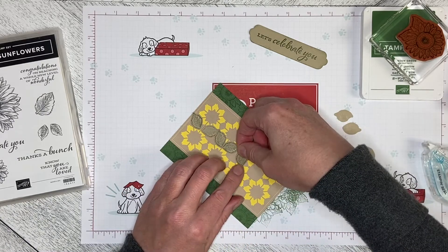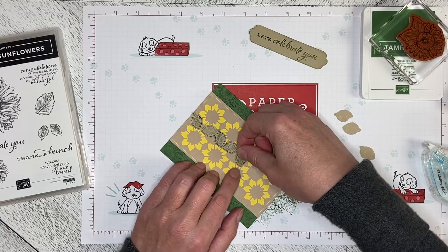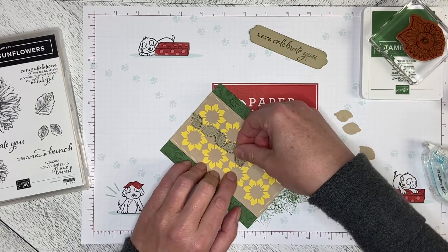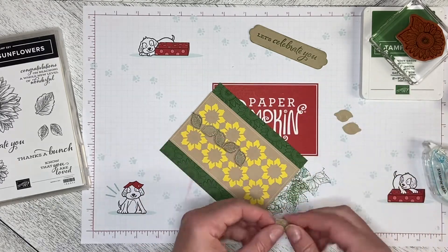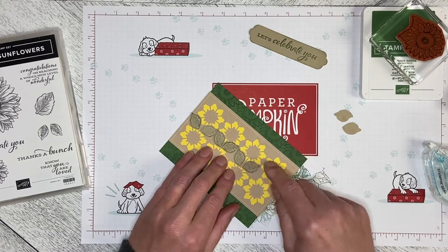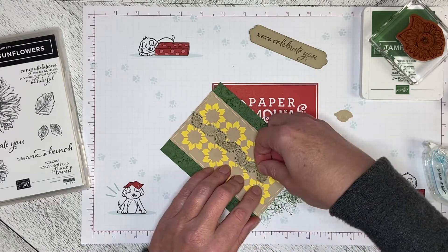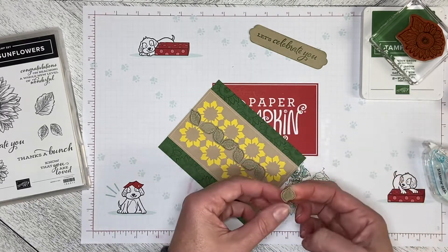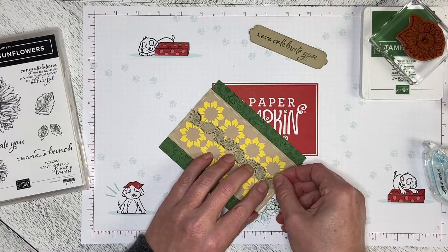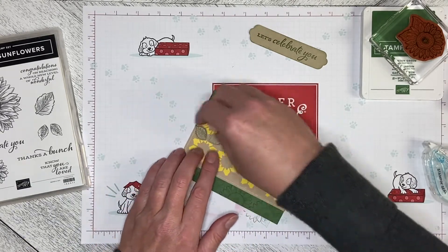I'm basically using the line from the flower — the snowflake below — to line up so it looks like it's a stem. You can see the stem going down the middle there. And we have a nice row of sunflowers.